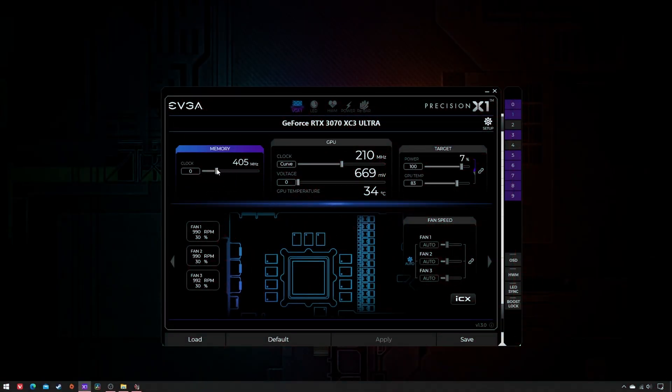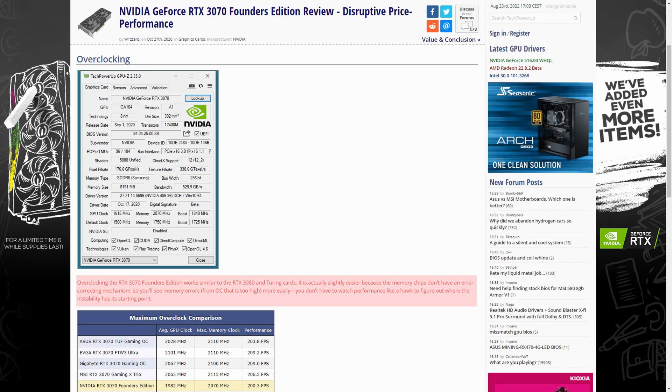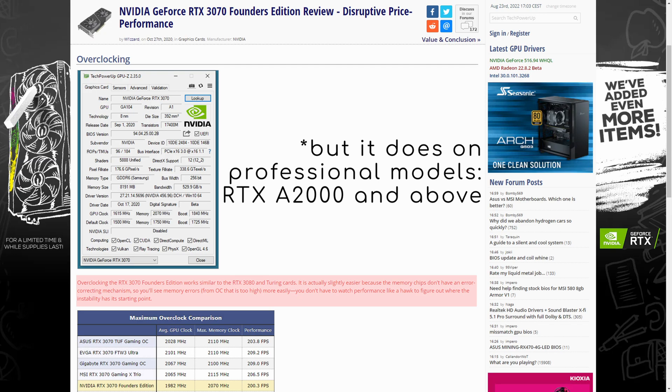If you wanted to overclock the VRAM of your RTX 30 series graphics card, you should know that the procedure is more or less straightforward depending on its memory type. GDDR6 does not feature any error correction mechanism on GeForce products, hence the process is easier.